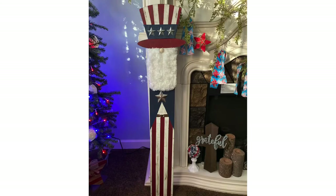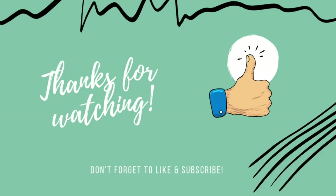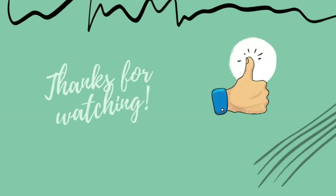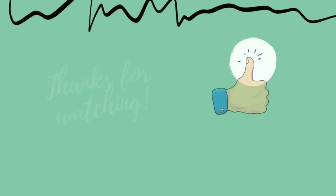And here is our Uncle Sam gnome! I think I've said this before but I am a total sucker for gnomes, and I think this one is just super adorable. Let me know what you think! Thank you so much for watching — if you enjoyed this video please give it a thumbs up, subscribe if you haven't already, and I will see you guys next time.